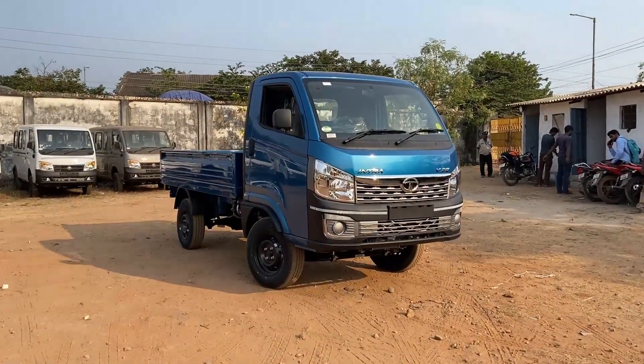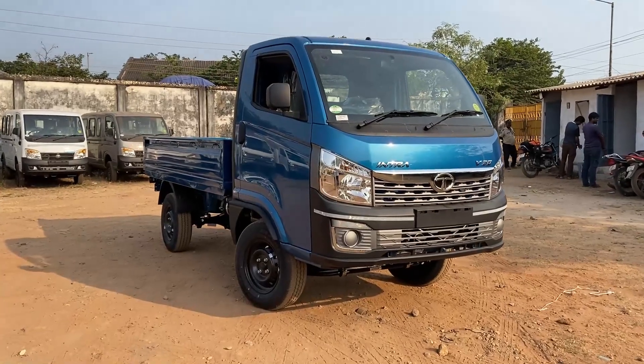Hi friends! Hello everyone! Welcome to my Telugu Car Community. In the previous video, I did a driving comfort test in Tata Intra V50.